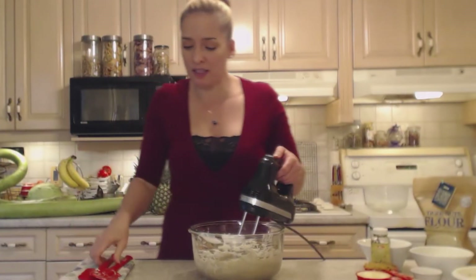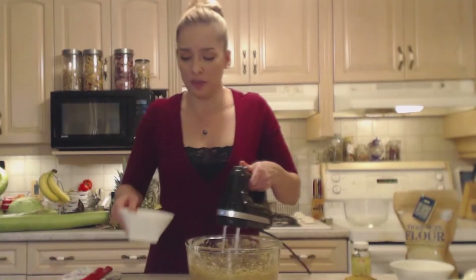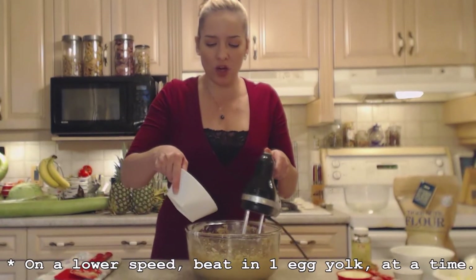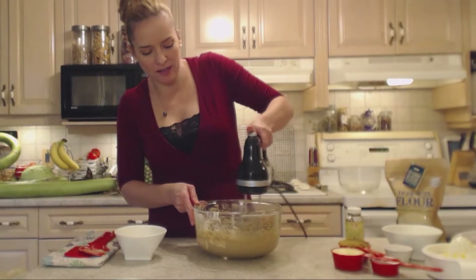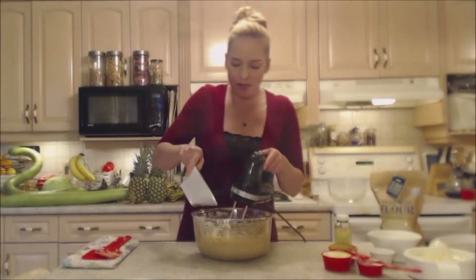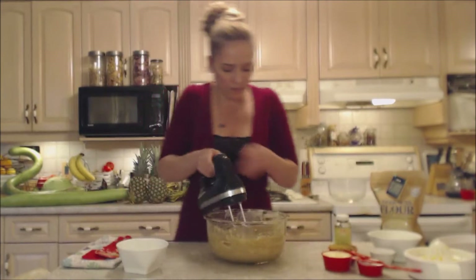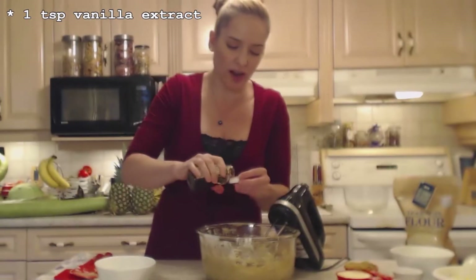Scrape down the sides of the bowl as necessary to make sure everything gets combined. On a lower speed I'm going to beat in one egg yolk at a time until it combines, then I'll add another, and keep going until all four are in. I'm also going to add a teaspoon of vanilla extract at this point.